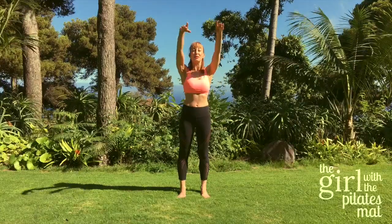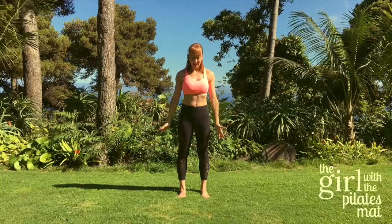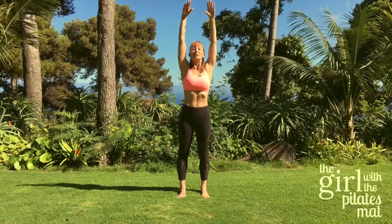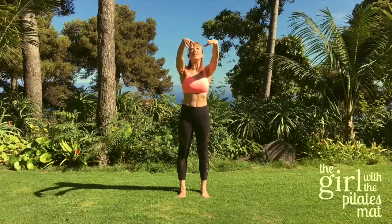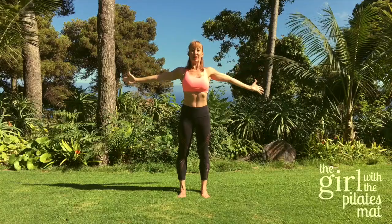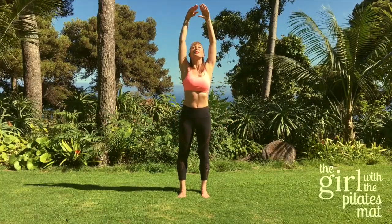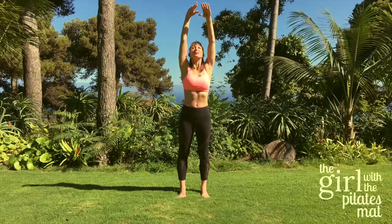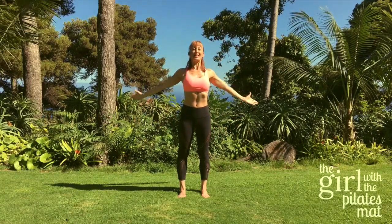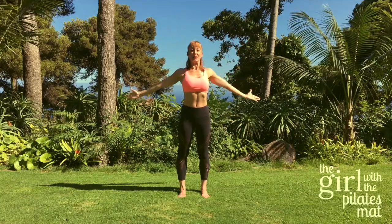Now take a deep breath in as you lift your arms up, and breathe out and stretch out to the side, then come back down. Inhale and lift, exhale reaching out to the sides — this is just to wake the body up and give you a nice stretch to the arms and shoulders. As you can see it's a lovely sunny day here in Madeira. Inhale up, exhale out, one more time, inhale up, exhale all the way out.